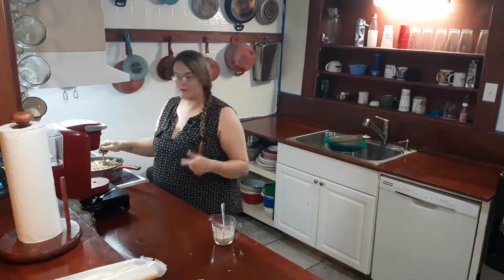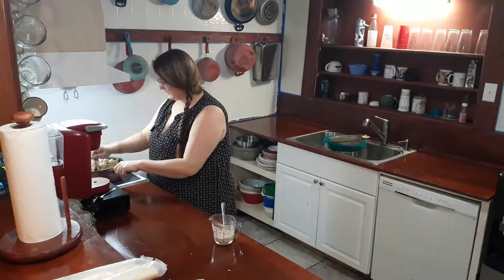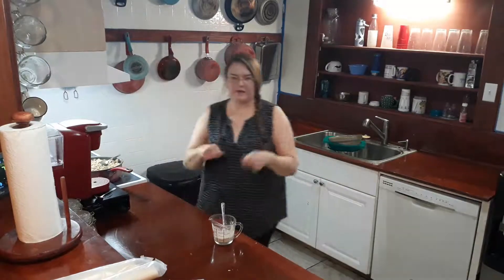Oh, and I put mushrooms in here. I kept some mushrooms because I had some and stuck them in here. I should have recorded all the cutting.